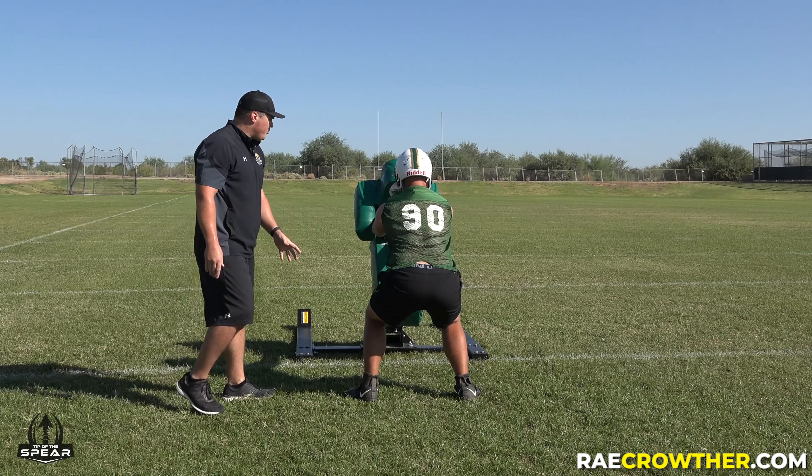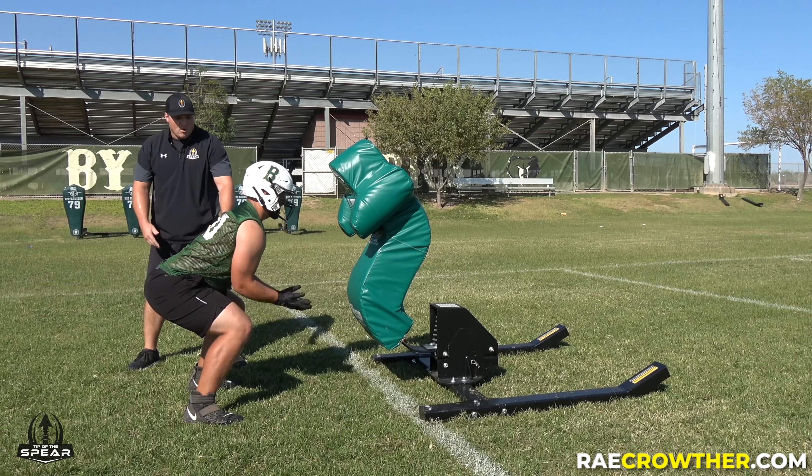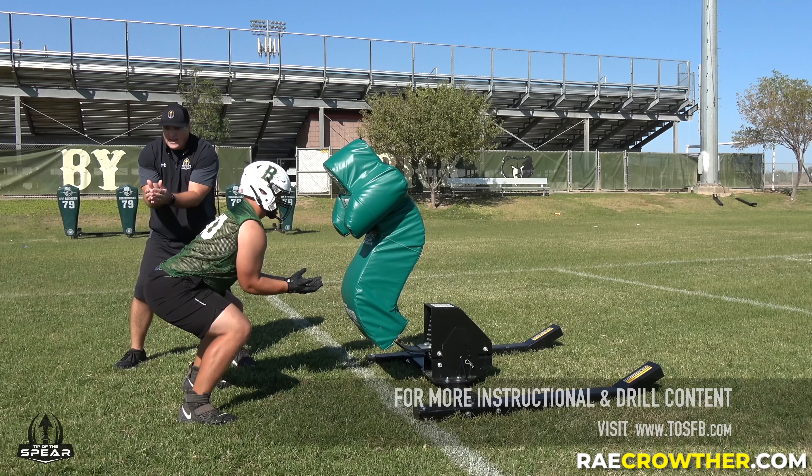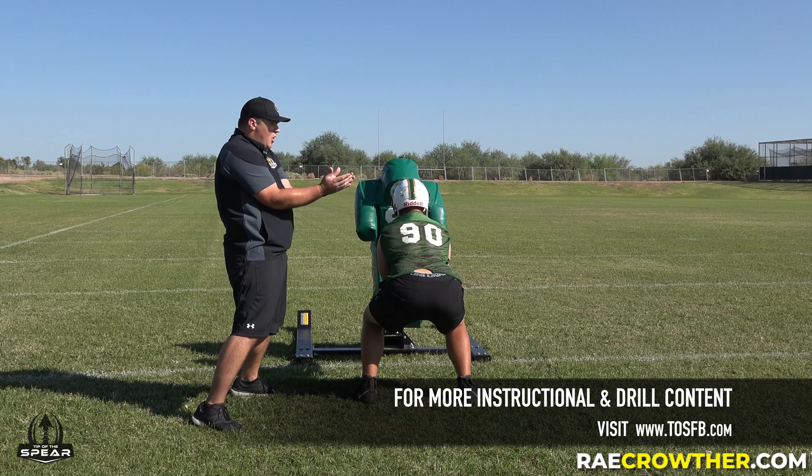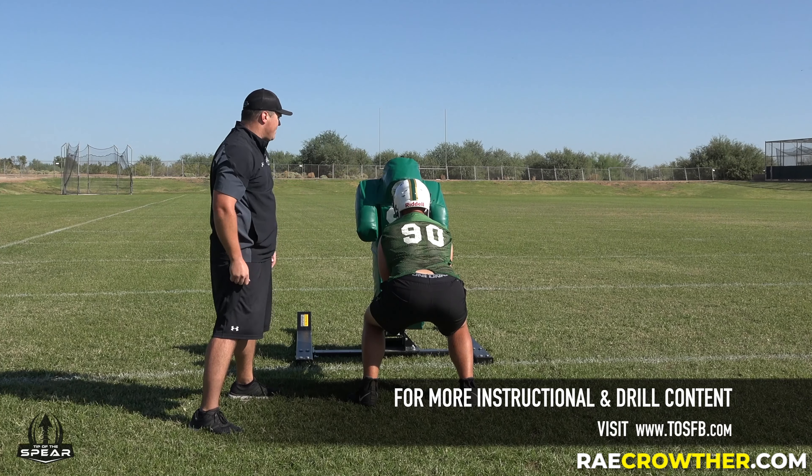We're starting from a good coil position — we've measured the distance. Ryan's got his elbows inside the frame of the body. On hit, he's going to teeter, and the moment he starts to rock forward, he's going to explode with his hips, driving his hands into the pad. Ready, hit.